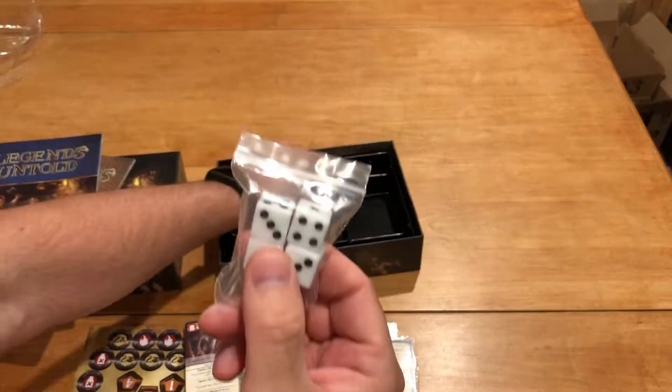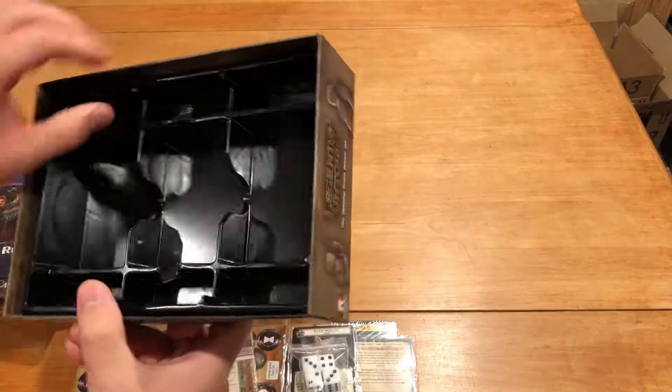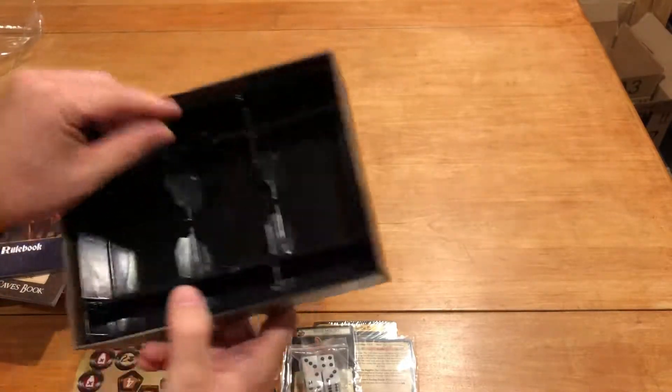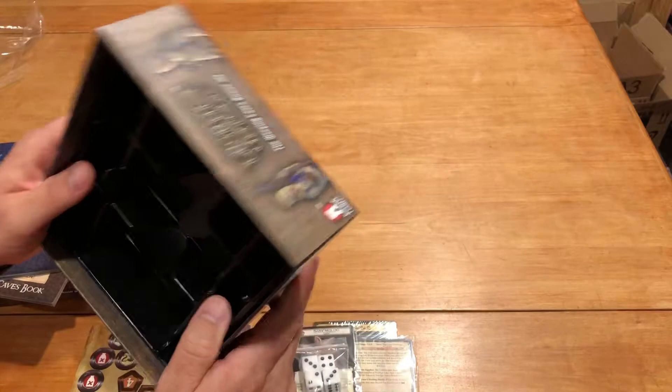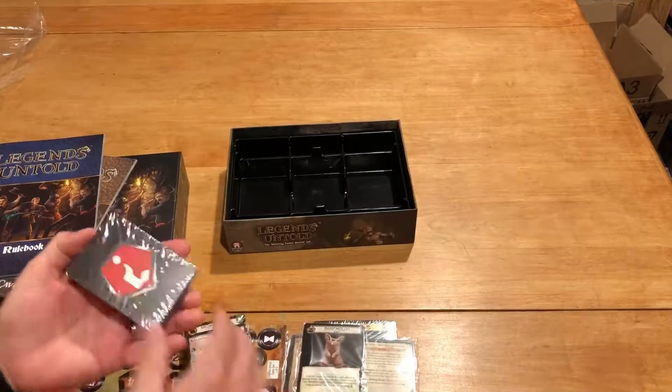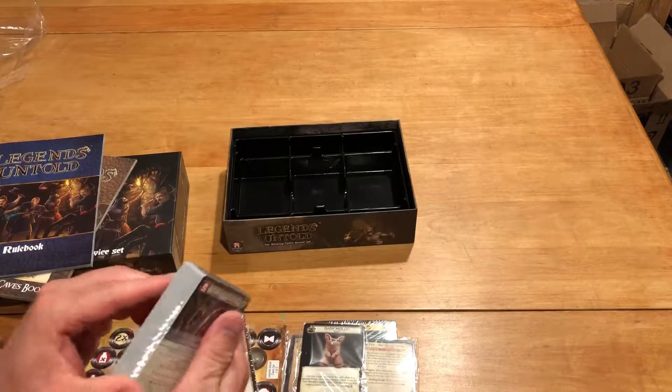And we've got our four white dice. Looks like a box insert here — got a little damaged in transit, not the end of the world — but looks like it's in pretty good shape.